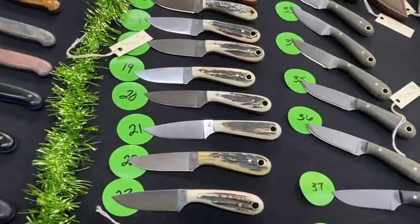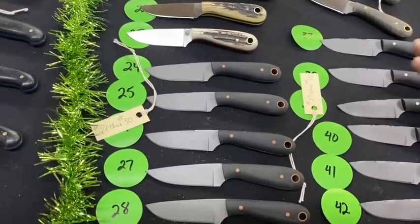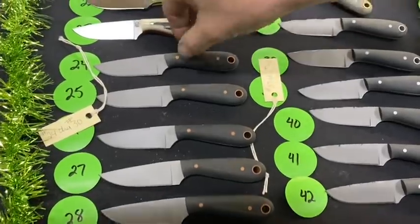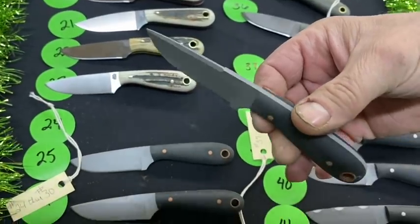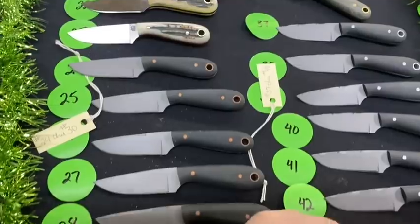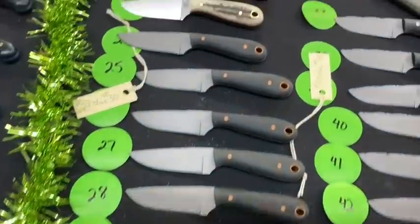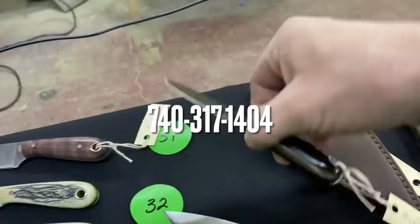Numbers 24 through 30 are Frontier Firsts — kind of tactical, bead blasted with black micarta scales and copper hardware. How cool is that for a Frontier First! All the way down, and here's number 30 — basically the same thing.